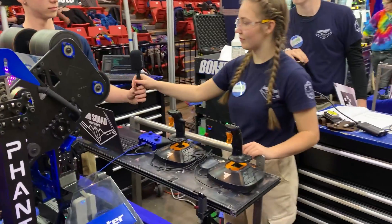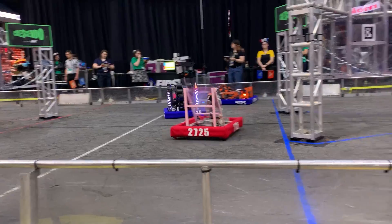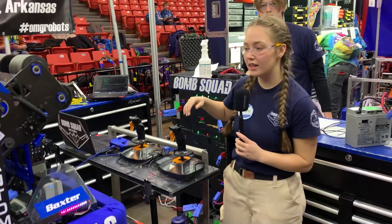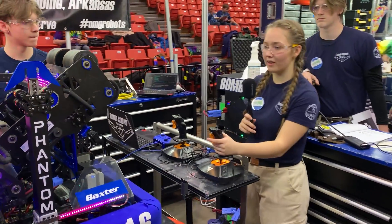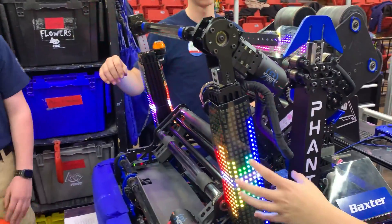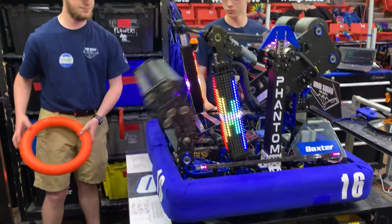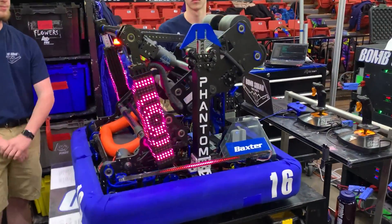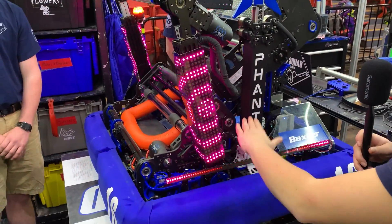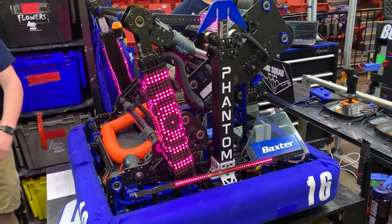Now we're headed over to Emma to talk about their LED system and how they use all these systems to communicate with their drivers. So like Malachi was saying, the sensors let us know where the note is in the robot. Once the note is picked up, our LED matrix up here does a pattern in white and the strips down here match it. Then as soon as the intake is all the way back in the feeder position, the LEDs turn pink so the operator knows when they're good to feed the note.